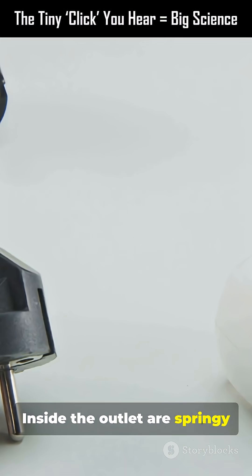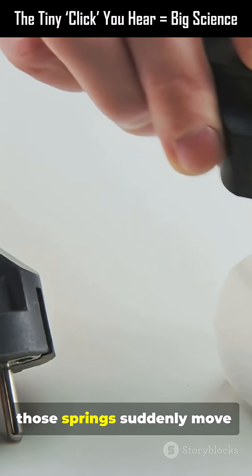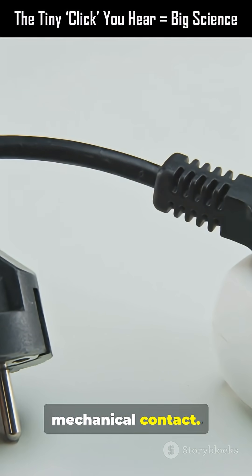Inside the outlet are springy metal contacts. As you push the plug, those springs suddenly move, making a snap or tick. It's similar to a door latch engaging — quick, decisive, mechanical contact.